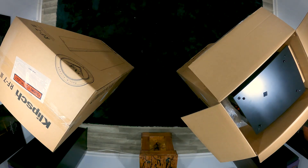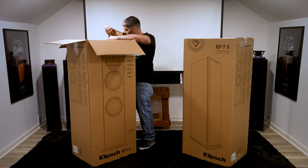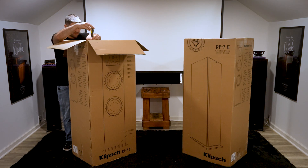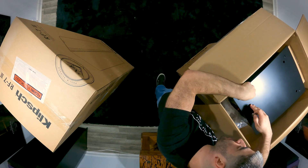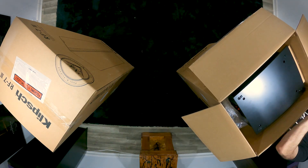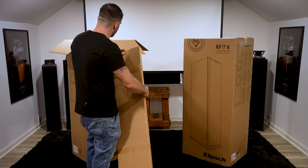That way when I flip it over, we are all good to go. Now in addition to the screws to mount it on there, you also have spike feet that are included, as well as rubber bumpers. We are on a wood floor, so I'm not going to use these spike feet — I'm going to use the rubber bumpers instead. And finally, I am going to pull out this next box, which is going to be the grill.